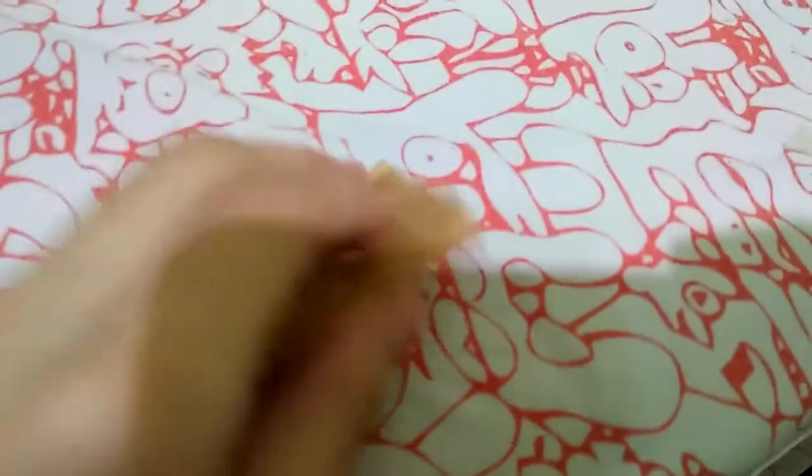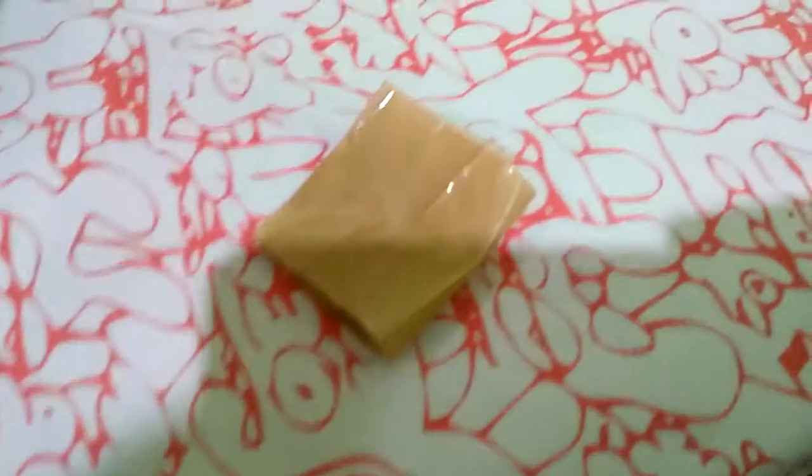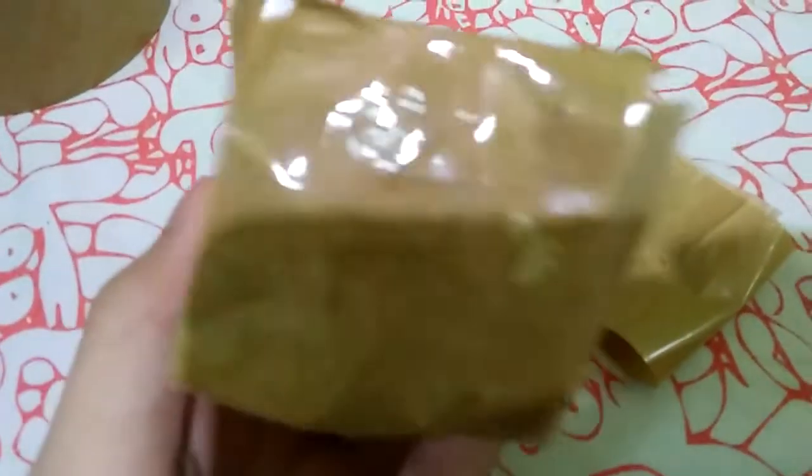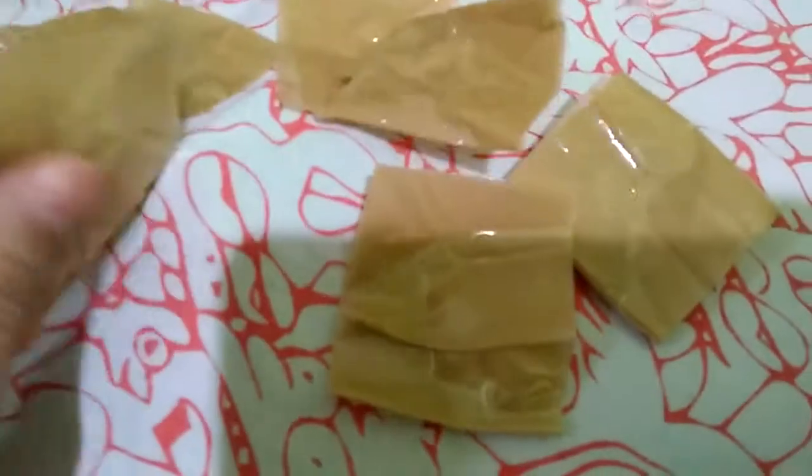So we're already done folding. We're gonna make six of these. So one, two, three, four, five, and six. I already made six more, so we're good. Now we're gonna start sticking them together. What we're gonna do is cut a piece of tape and use it to join them.